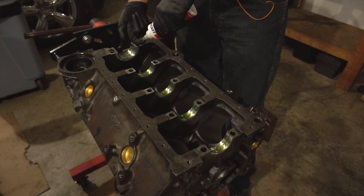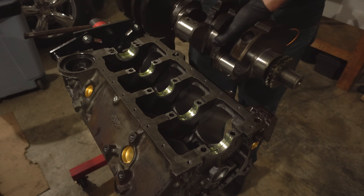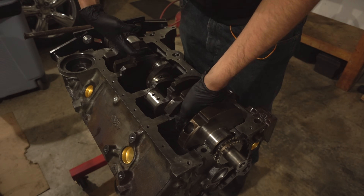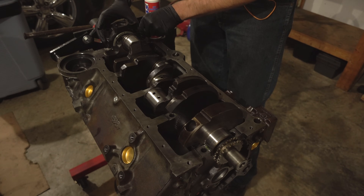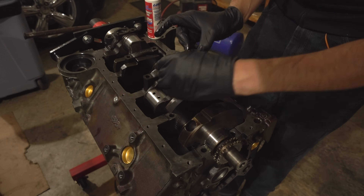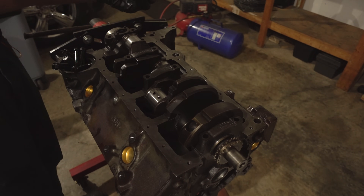Make sure you oil up the thrust bearing surface as well, and now we'll drop the crankshaft straight in — hopefully for the last time. We'll move the main cap bearings in the same way. Make sure you're getting the order and direction of these caps right, since this is your last big chance to screw that up. Put the bolts back in and oil them again just for good measure.